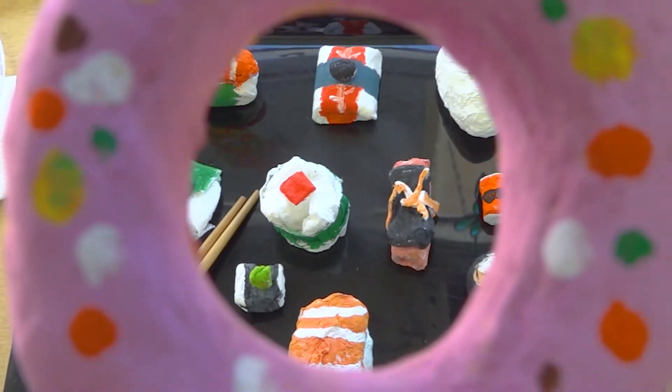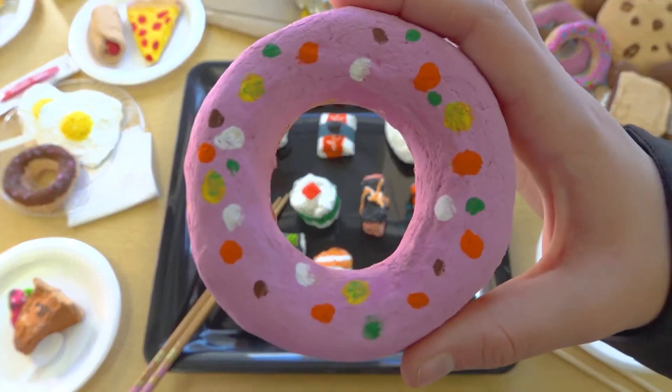When you say, 'Oh, this is toilet paper,' people are kind of amazed — they're like, 'What?' So there's a fun aspect to it, and it did take quite a bit of toilet paper to make.